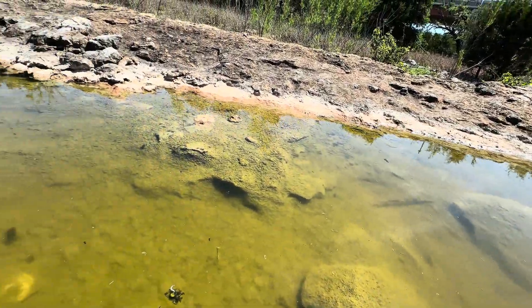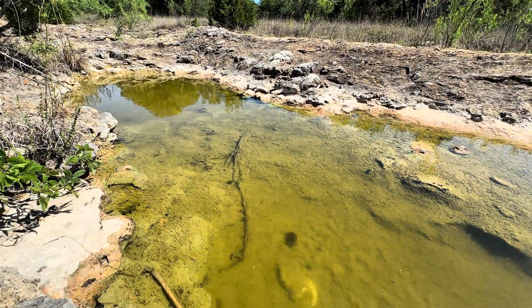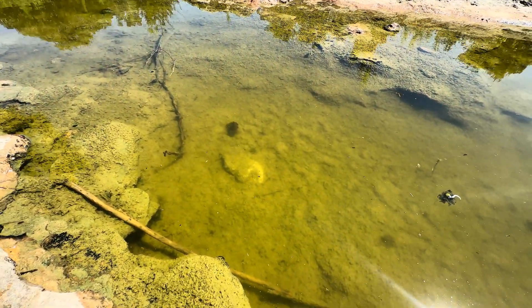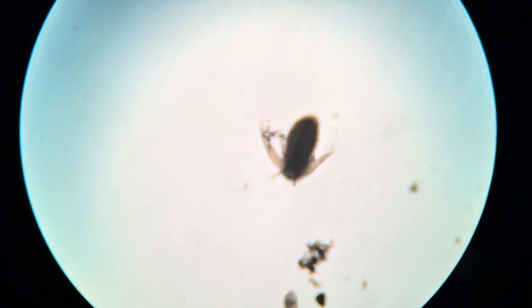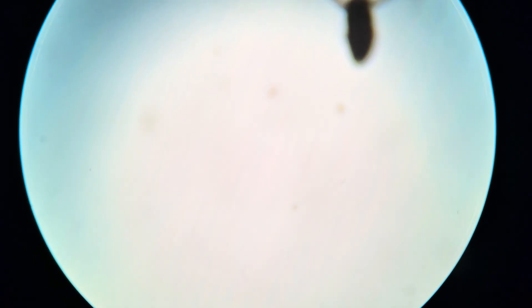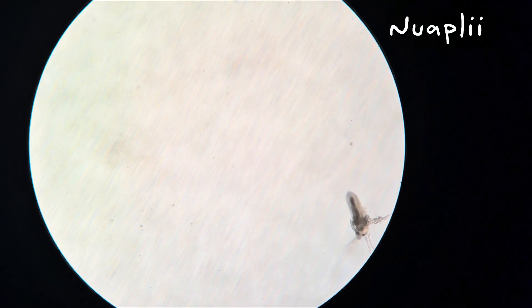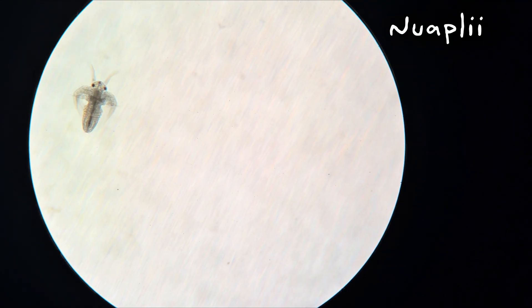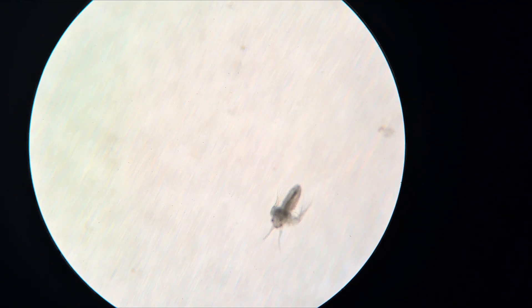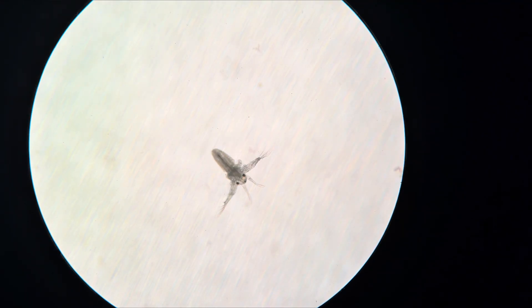The conditions for these eggs to hatch varies on different environmental cues, such as hydration, temperature shifts, and sometimes even light exposure. But most importantly, what they all need is exposure to water. Once they hatch, a larva emerges from the egg known as a nauplius. This is the earliest stage of these crustaceans — they are tiny, translucent, and equipped with simple appendages for swimming.